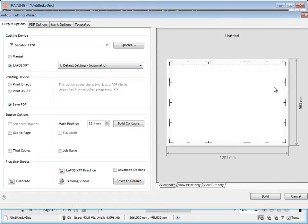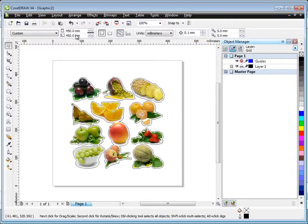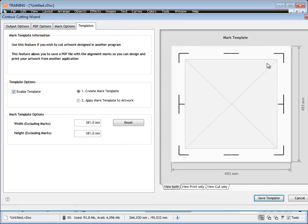We won't worry too much about the actual marks being made here, because the first thing we need to do is click on the templates tab, click on enable template, and set the size of our target artwork. Back in Corel, the artwork is 450 by 450, but we want to cut it at 381 by 381. So we type in 381 by 381, and you can see it adjusts the marks on the target template size.